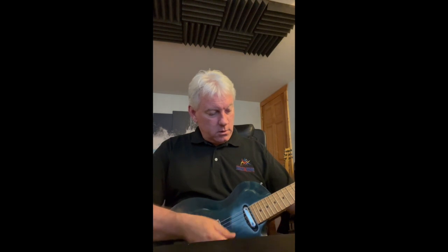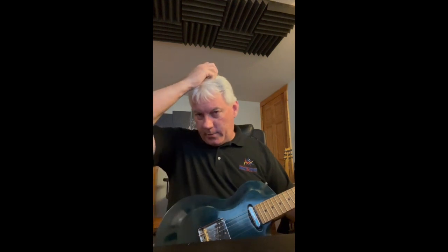Now on the bridge — this is the hotter full winding. You can tell at that gain level it's already starting to push the amp into breaking up just a bit, where on the neck it was completely clean. The bridge is a pretty hot wound pickup — it's my favorite Tele pickup.